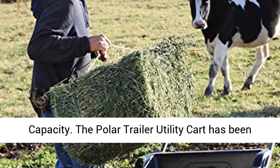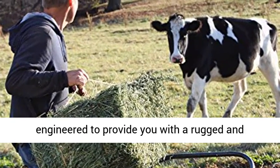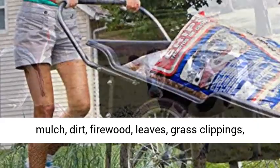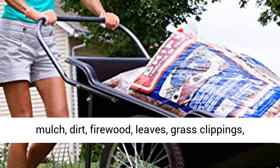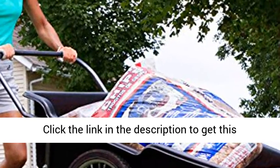Durable and built to last, 400-pound load capacity. The Polar Trailer Utility Cart has been engineered to provide you with a rugged and durable cart for hauling everything from rock, mulch, dirt, firewood, leaves, grass clippings, hunting and camping gear, game, and so much more.